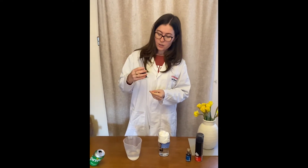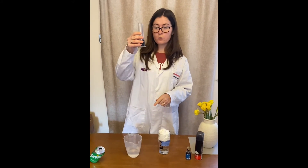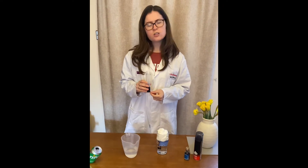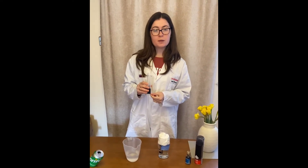My next step — using a pipette I'm going to add some droplets of the food colouring mixed with water to my shaving foam cloud. What do you think is going to happen? Pause the video and discuss with the people around you.